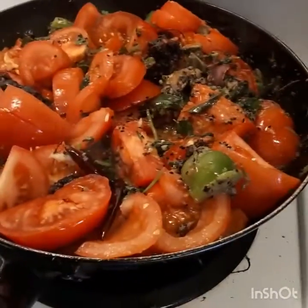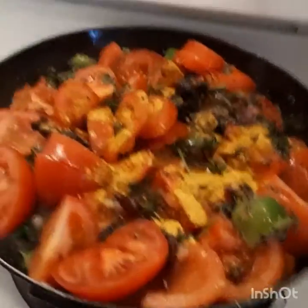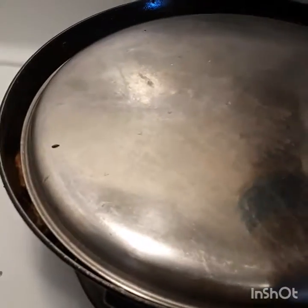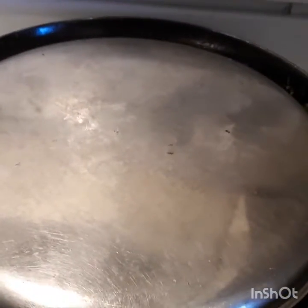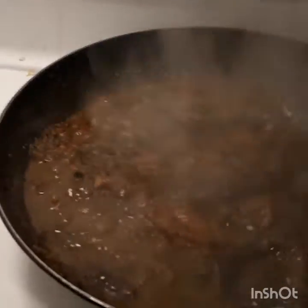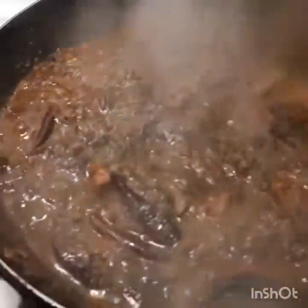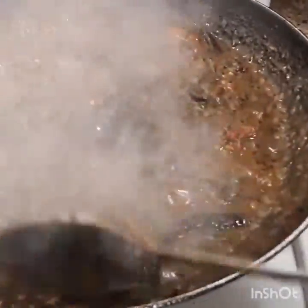Put the spoon in and mix. I will put it in the pan.